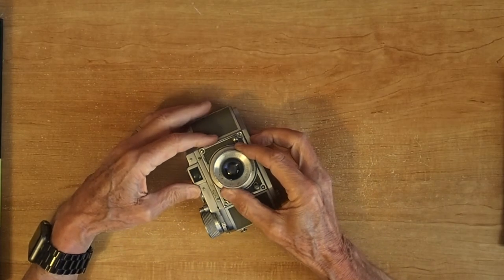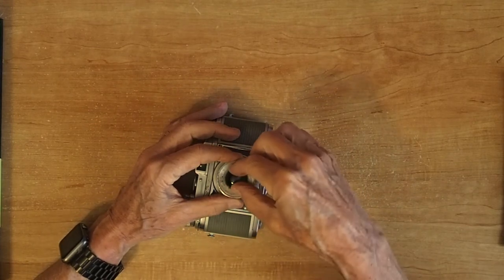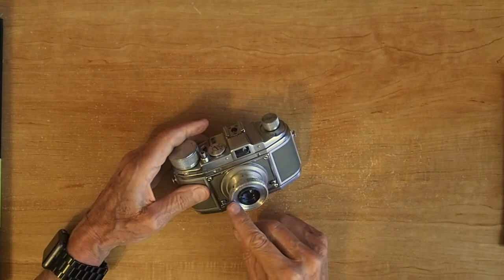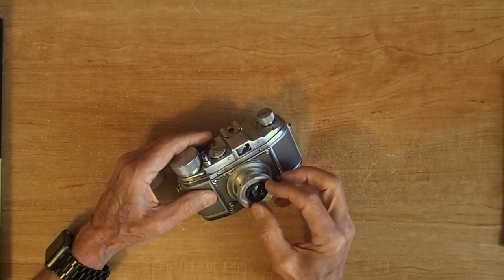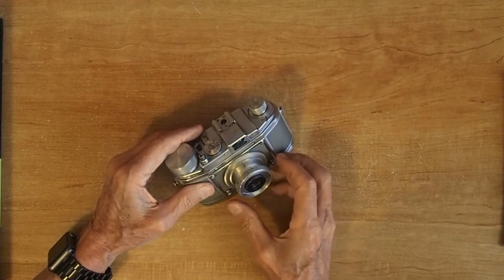The same is true of setting the F-stops. That's this little black ring on the top. You turn it clockwise and counterclockwise to set the F-stops. There's an indicator over on the left and it goes from 2.8 to 16. That's a little easier to see, but the distance scale is pretty tough.